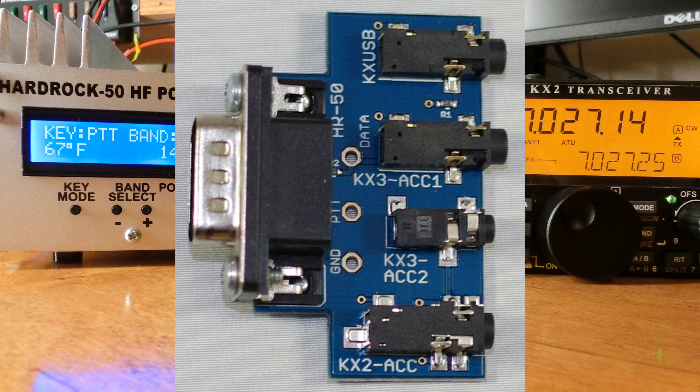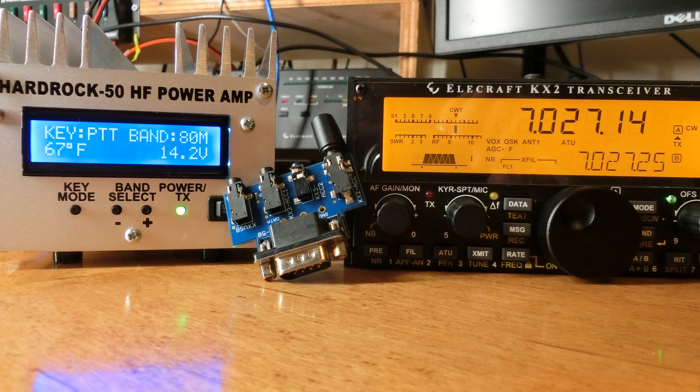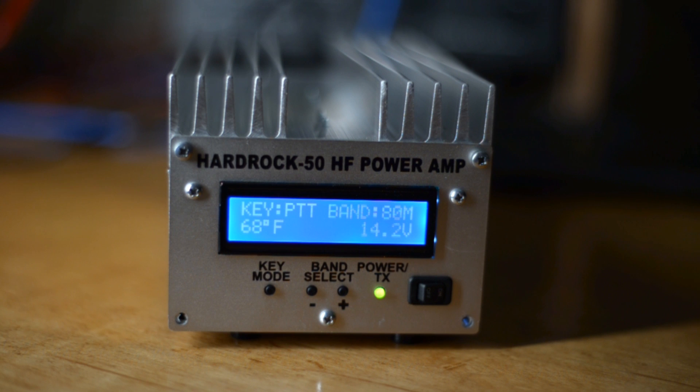so that I could use it with full QSK being retained on the KX2 and also have band switching occur automatically on the amplifier when I change bands on the KX2. I wanted to make a video demonstrating that and showing how it all works together.